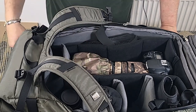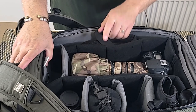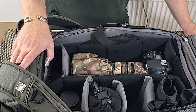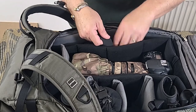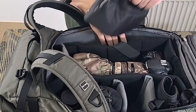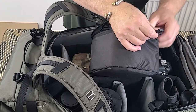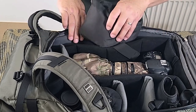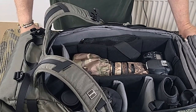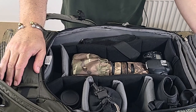You can see I've got the 150-600mm lens in there. It will also take a prime lens - I've got a 300mm in mind, maybe a 500mm as well. You also get two little pouches included - I've got my memory cards, USB utilities, that kind of stuff in there. They velcro onto the inside. I might change how I've got it set up, but there's plenty of room for vlogging gear, camera equipment, and two or three spare lenses.